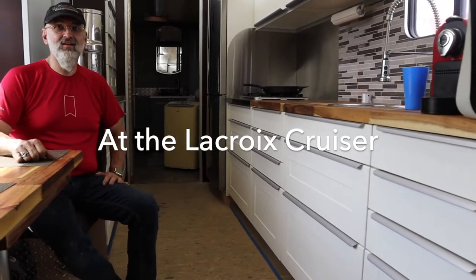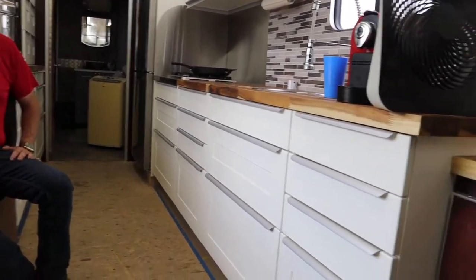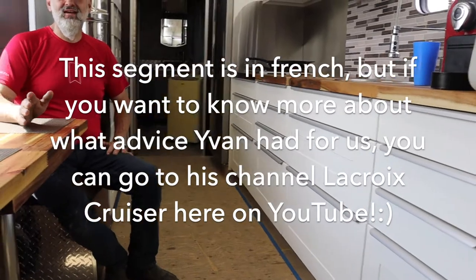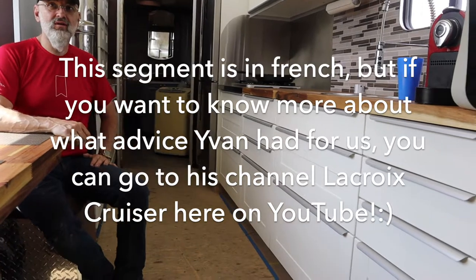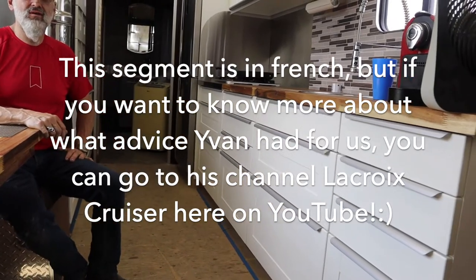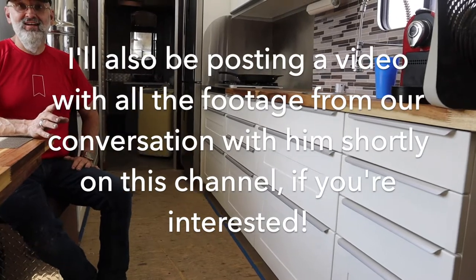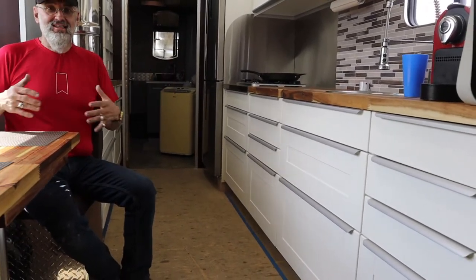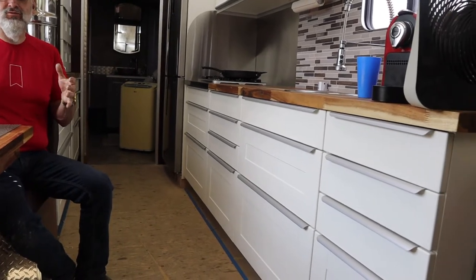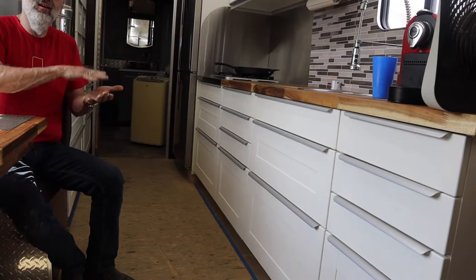We're going to try to put our kitchen counter — it's not 24 inches, our kitchen counter will be 18 inches. In the van, in the Sprinter, the norm is 18 inches. That's what we wanted to do. There's a mini sink. Those who put the farm sink — you know, the big sink — they realize that if you want to take a bath, it takes too much water.